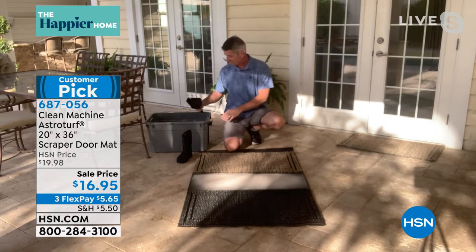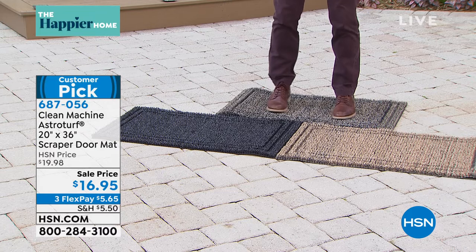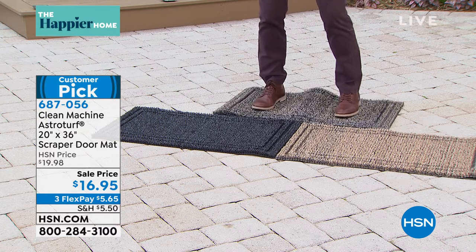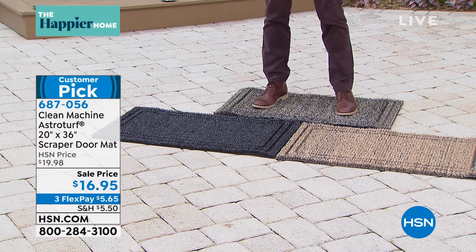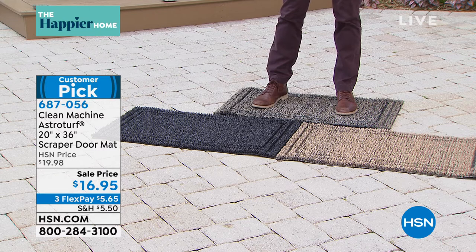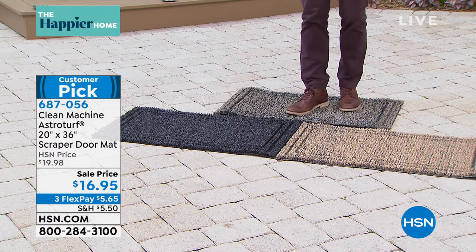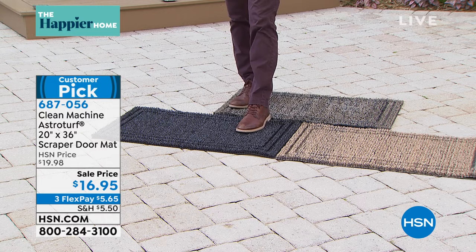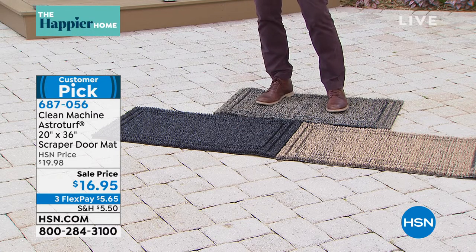You can tell the difference just standing on it. A lot of mats feel like carpet and that's about all they give you — but you can feel the scraping on the bottom here. The jute, the lighter color, is most popular right now. Our most limited is the flint, so if you have your eye on that, I would jump on it. $16.95 — you could pick up two to make sure you are covered and keep that dirt and sand out of your house.